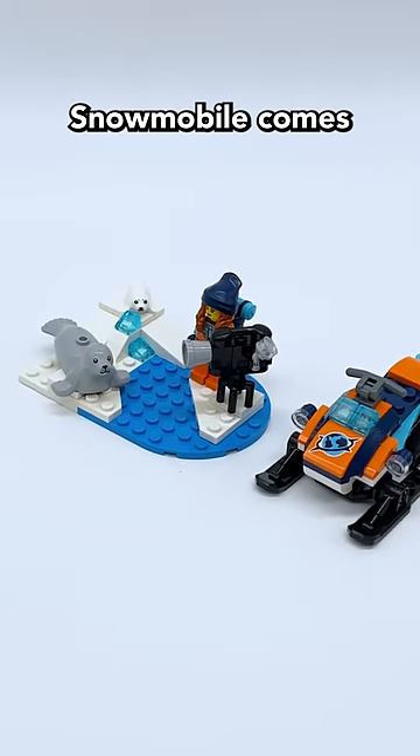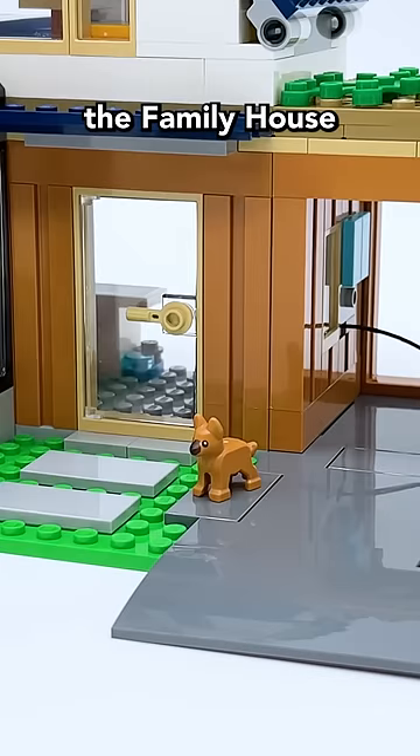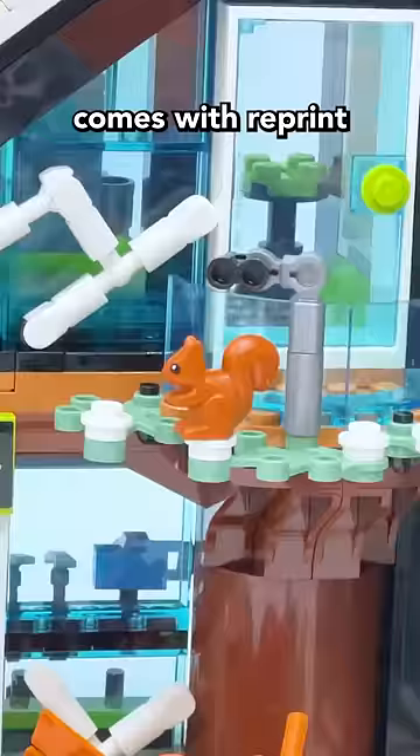The Arctic Explorer snowmobile comes with two all-new seal pieces — one adult seal and one baby seal. And finally, the family house and electric car comes with a reprint of the puppy figure, and the ski and climbing center comes with a reprint of the squirrel figure.